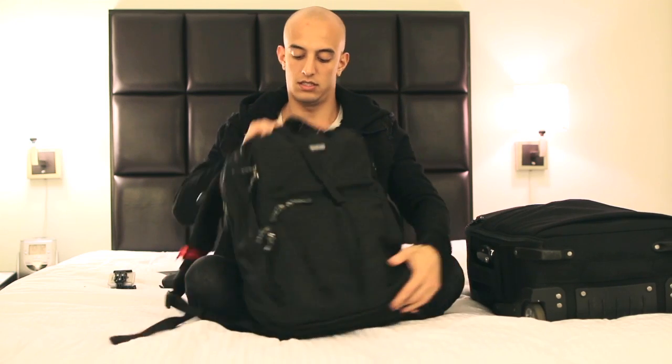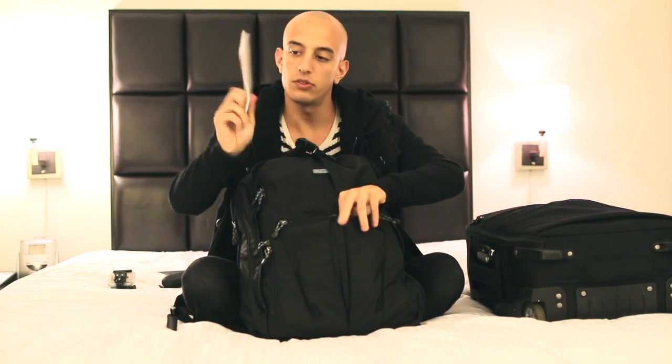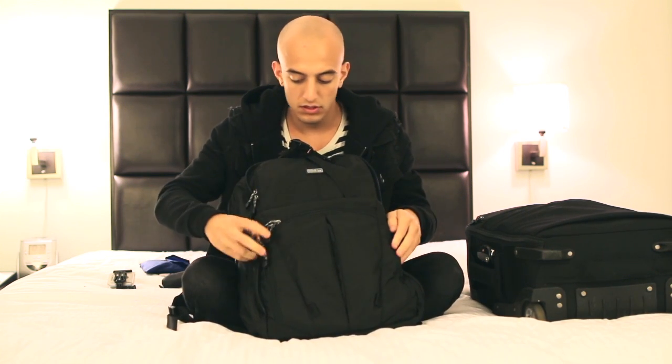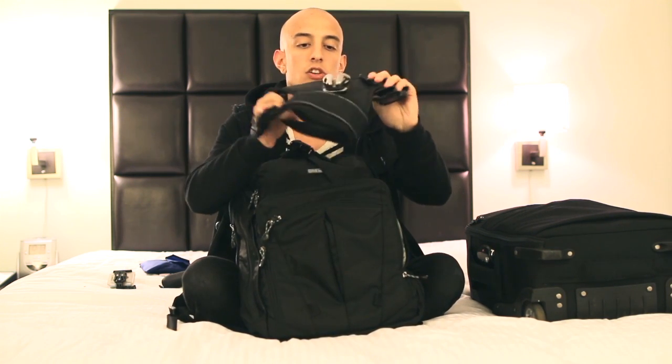Flip it around here. We'll start in this front pocket. I have a notepad for writing some notes down and the rain cover. This is my spider holster — it holds my camera on my hip.